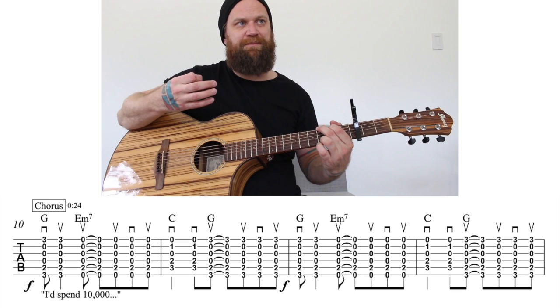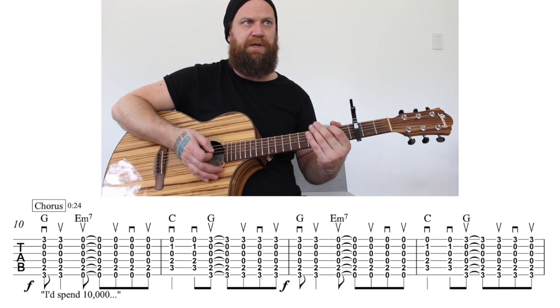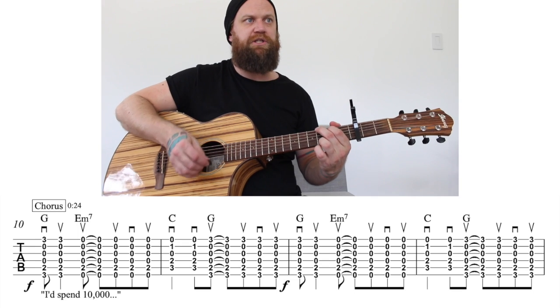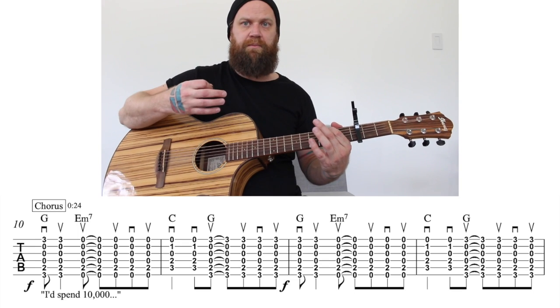The G is going to be down, up. The E minor seven is going to be up, up, down, up. Let's play that measure only nice and slow from the G: down, up, up, up, down, up.